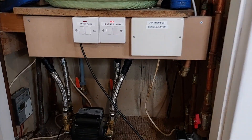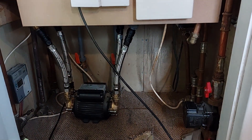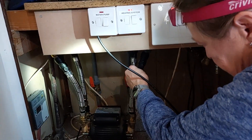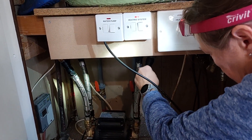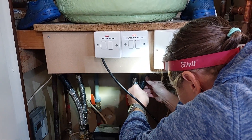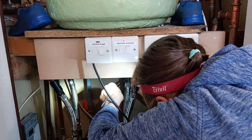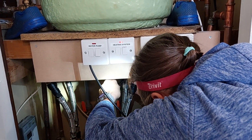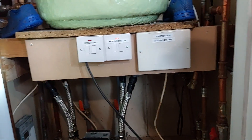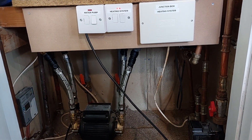Running the cold water, then turning the isolator off. One off. Both are off now — both isolators are off. And the pump is still running.